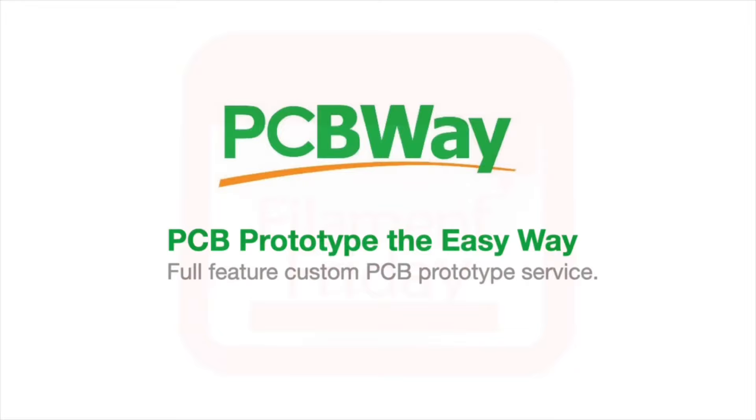This video is sponsored by PCBWay, and also brought to you by the generous donations of my Patreon supporters.